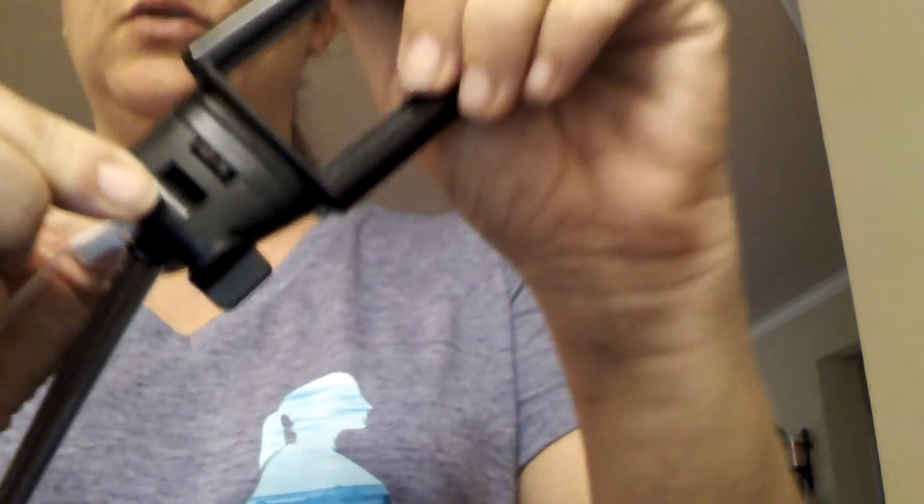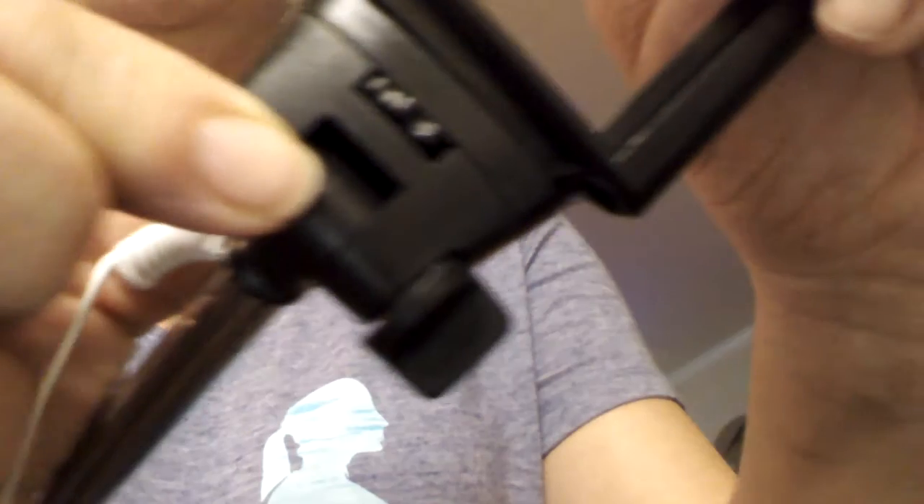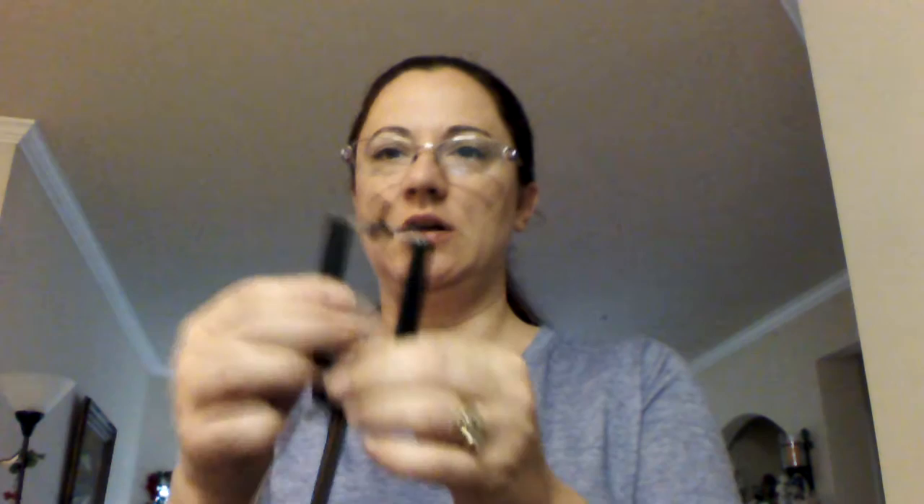These two pieces do separate from each other, so you have to put it together. There is a screw here — a little hand screw, a little crank. You go ahead and turn it and it tightens it up or loosens it up. And then you have your little handle here to open and close, to insert a phone comfortably without a problem.